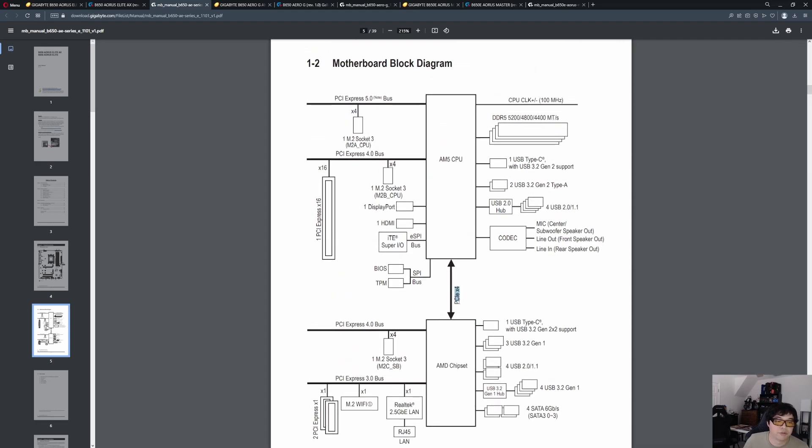Moving on to the chipset, you have four lanes between the CPU and the chipset. The chipset comprises eight lanes of Gen 4 and four lanes of Gen 3. What Gigabyte has done is wire all four Gen 3 lanes up to the four SATA ports — that takes care of all the Gen 3 lanes. You might notice there's Gen 4 and Gen 3 labeled; in reality, this Gen 3 bus is actually the 4.0 bus, but Gigabyte is only running it at up to 3.0 speed as a cost-saving measure so they don't need as many electronic re-drivers. The natural 3.0 lanes on the chipset are wired to SATA, and the downrated lanes are actually part of the Gen 4 bus.